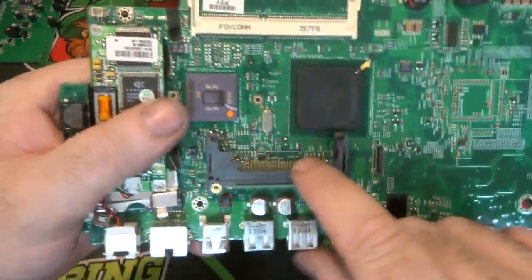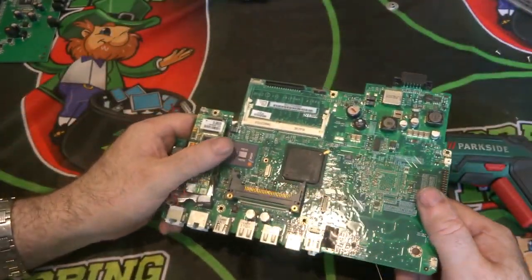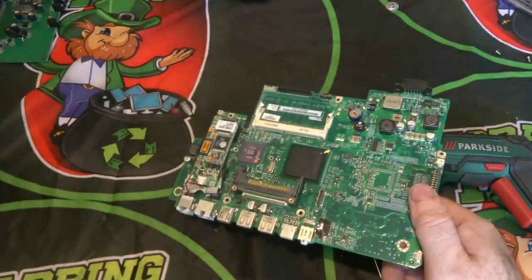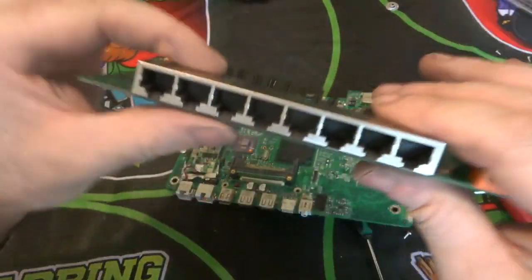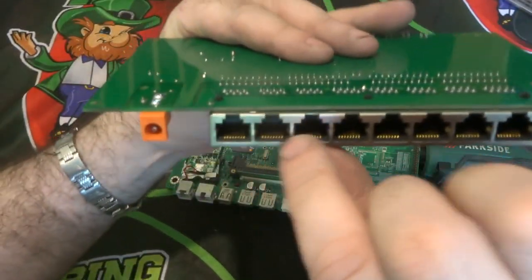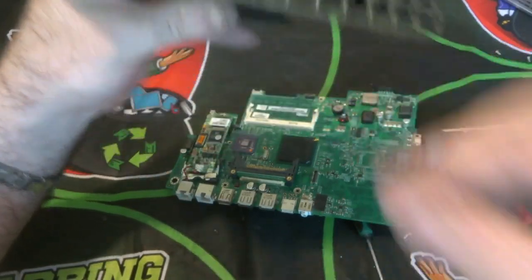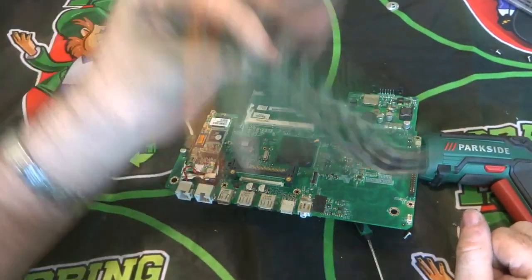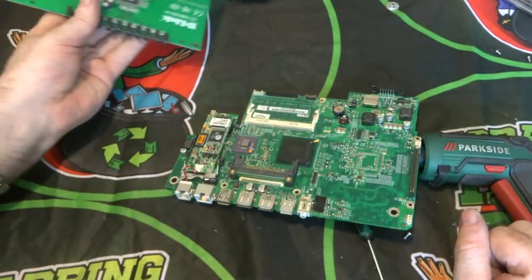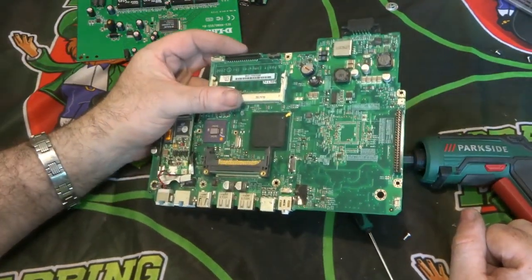Gold connectors run along here and inside here — it's a bit hard to see but if I break that plastic you can see the gold connectors along there. That's another thing I remove from the board. Even on this basic board, the pins inside here where the ethernet port connects will be gold-flashed or gold-plated, so I remove those too.